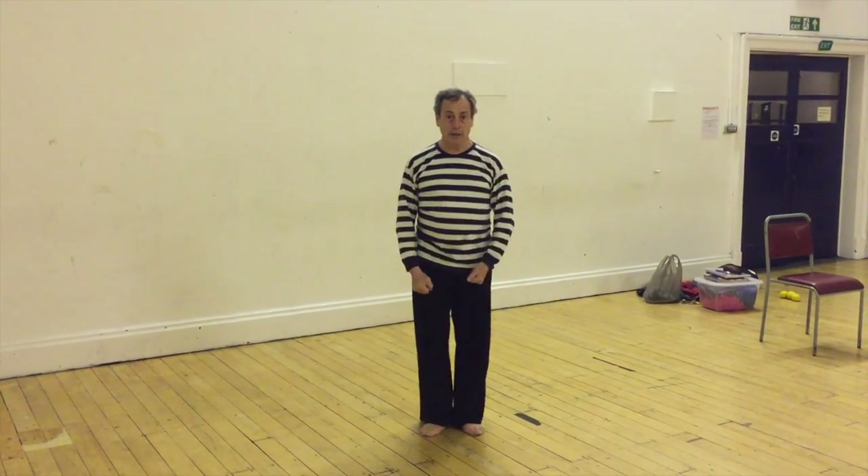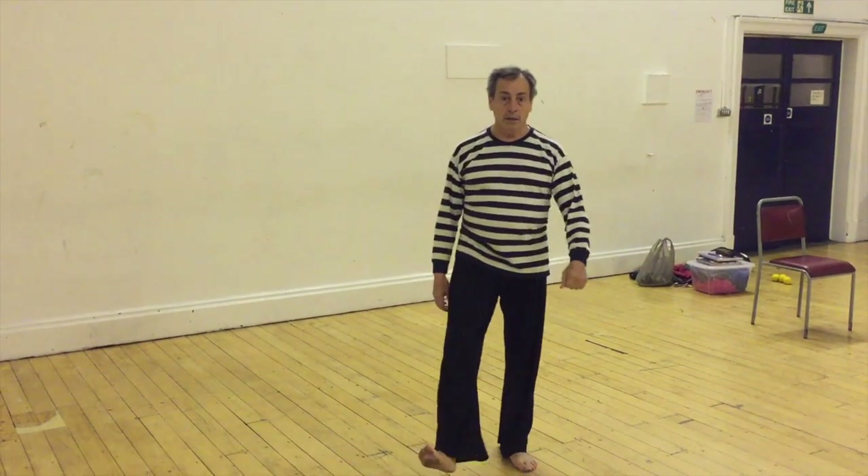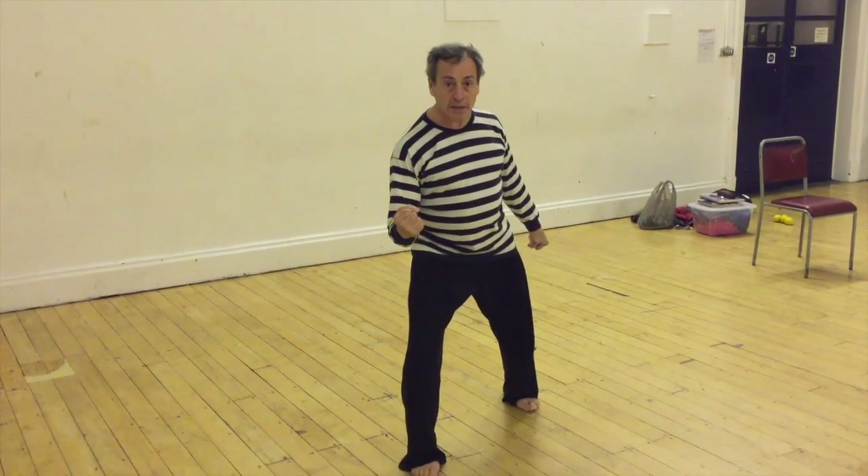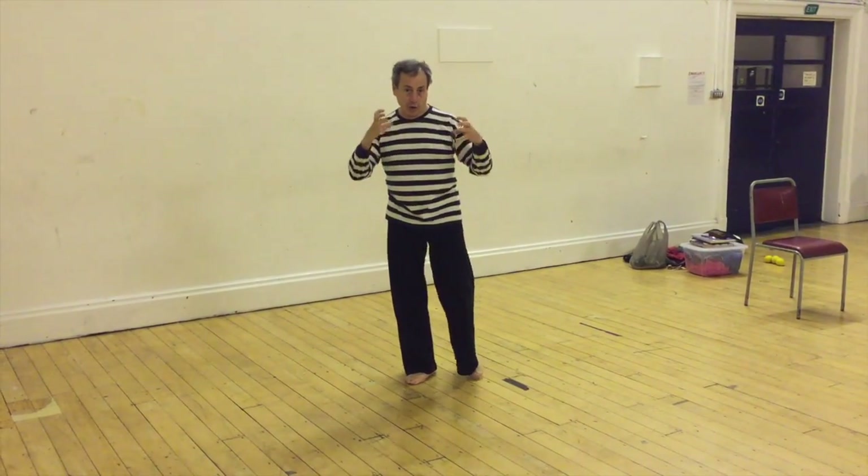I'm going from standing here to standing here. I'm going from standing here to standing there. Just making one movement — A to B — is a point of power, if you're conscious of it.